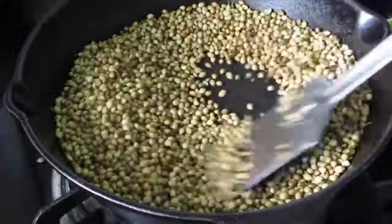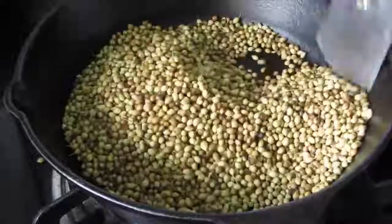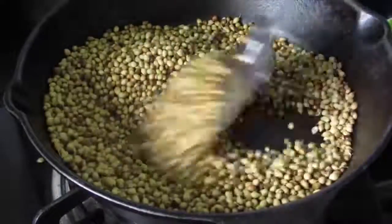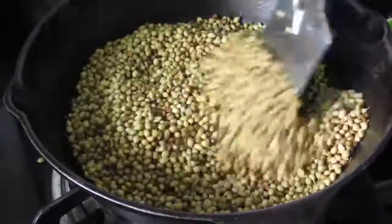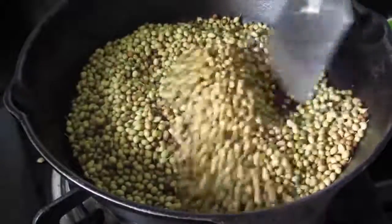I'm lightly heating one cup of coriander seeds in a pan. I've kept the flame on medium and stirring the seeds in between so that they do not get burned. After about two to three minutes you can check whether the seeds are roasted.